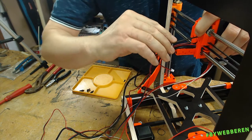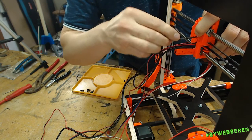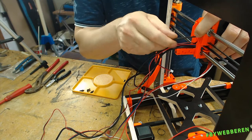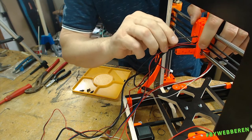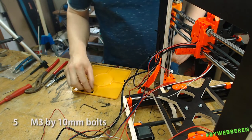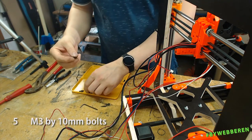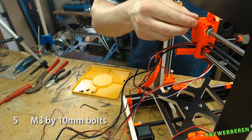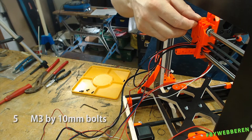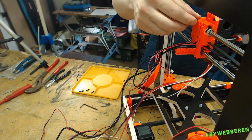Now it's time to get this nice back piece mounted. For this we use M3 by 10 millimeter bolts, and if I'm not mistaken we need five of these.